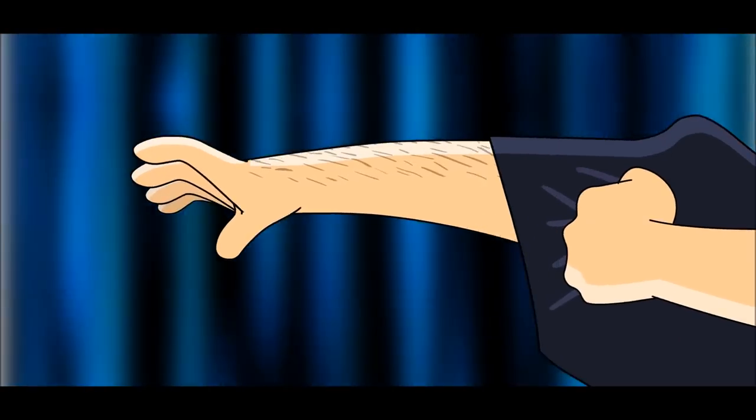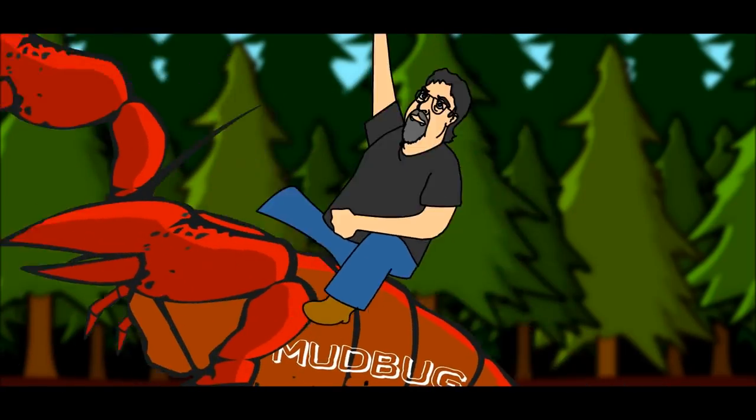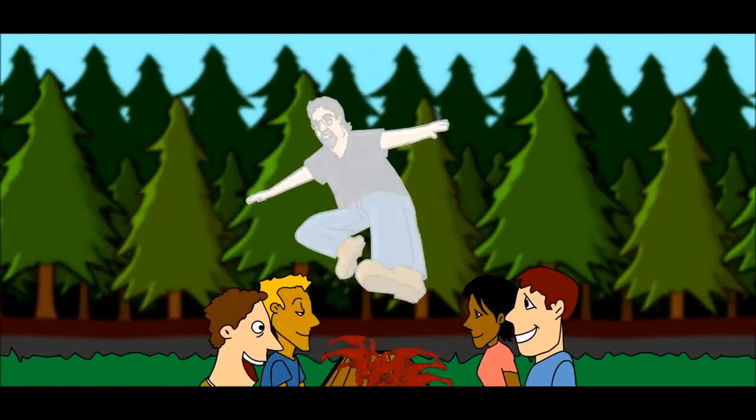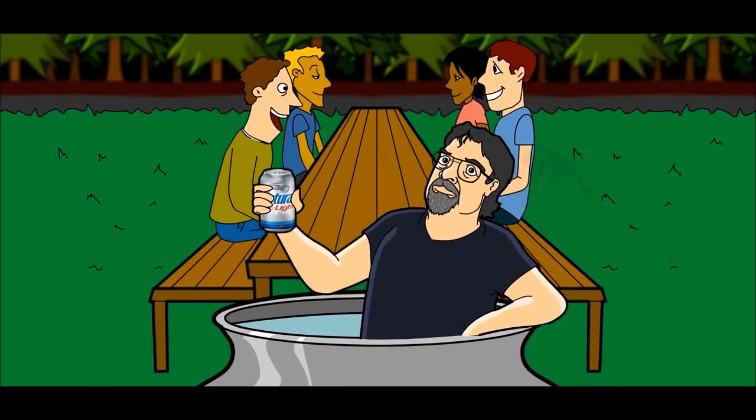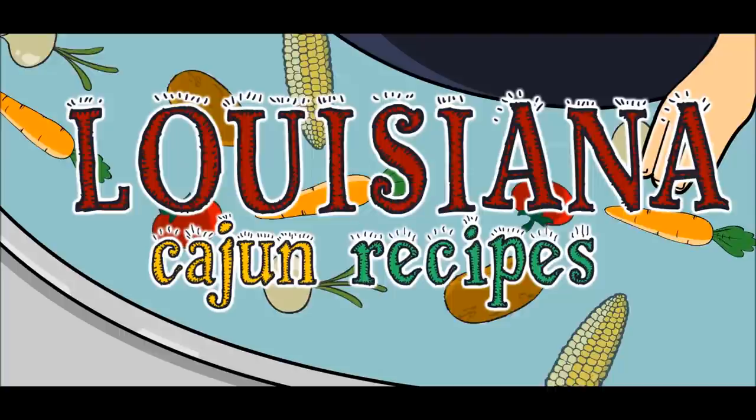Here we go! Let's ride! Oh yeah, boy! Hey boys! Hey girls! Welcome to Louisiana Cajun Recipes.